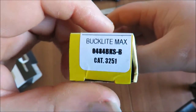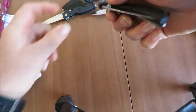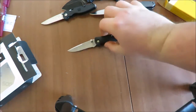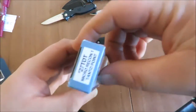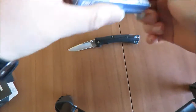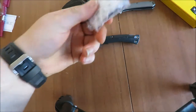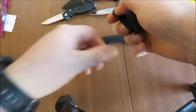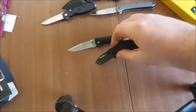We've got a Duck Light Max — quite excited about this, it's one I've been wanting to review. I've got a wee Cold Steel — this is a Micro Recon, another one I've been looking for. If you're watching over in America, a lot of these knives are quite easy to find, but they're quite hard to get over here.